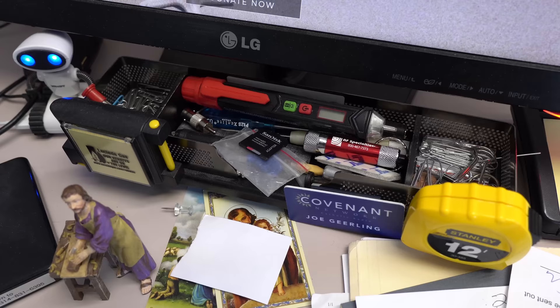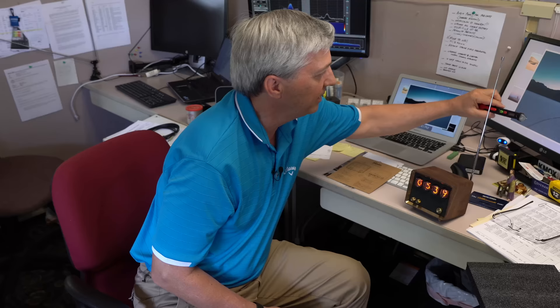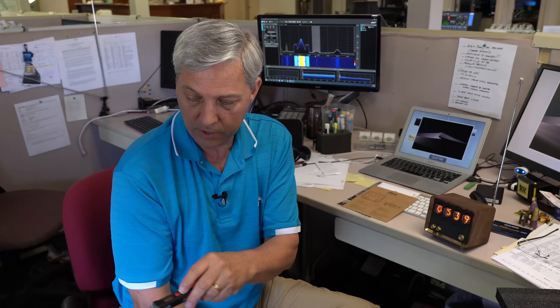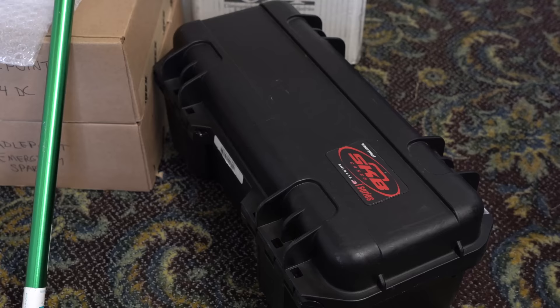I notice you also have a voltage tester in there. Everyone should keep a voltage tester handy at their desk. This one is awesome — it's got a sensitivity setting so you can test any kind of moving voltage at very low levels. I can do 240-volt, 600-volt, 120-volt. I've even sensed AC voltage on a power supply at 6 or 8 volts — you can sense that it's live.